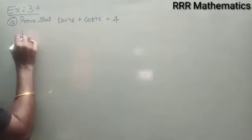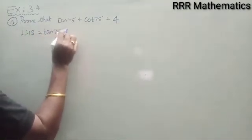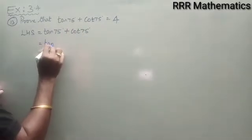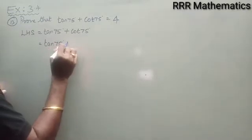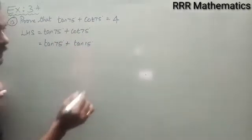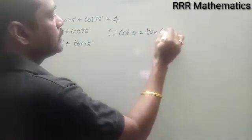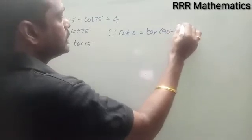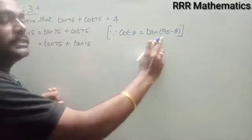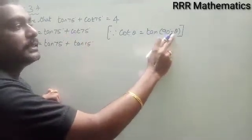On the left hand side we have tan 75° + cot 75°. For convenience, I will write cot 75° as tan 15°, since cot θ = tan(90° − θ). Therefore, cot 75° = tan(90° − 75°) = tan 15°.